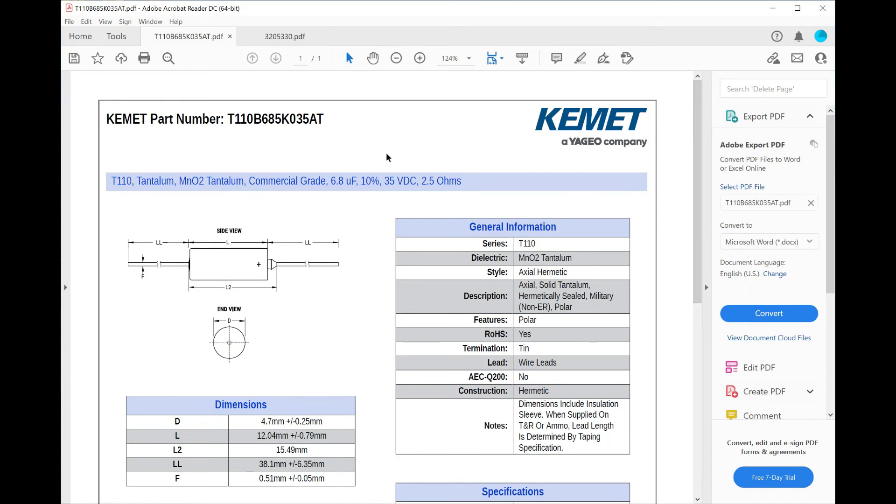I thought it would be a good idea to look at a datasheet. There are loads of types of capacitor and they all have some leakage current — some parallel resistance — and will let a small amount of DC flow through. The question is: how much should you expect?